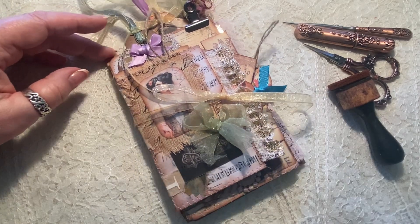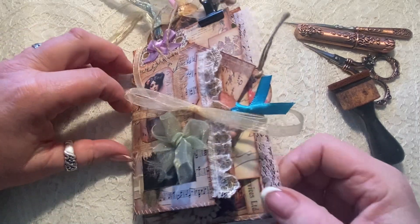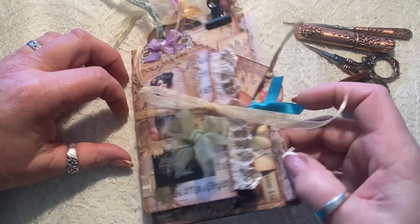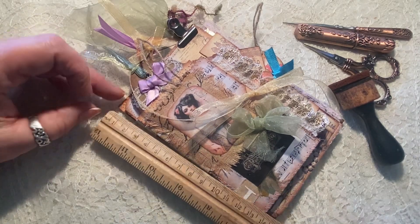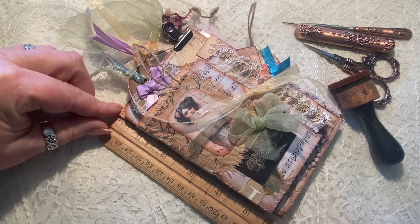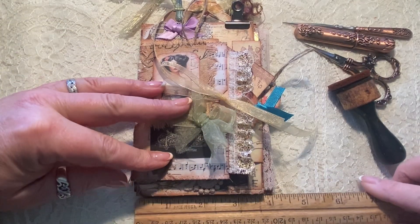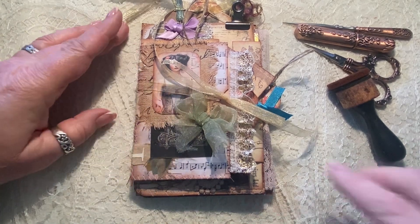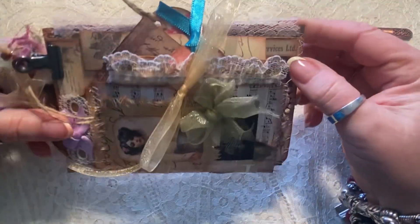These are relatively small, and they're using all kinds of different things like postcards and index cards and just a variety of different things. This one, as far as measurements, is six inches at the longest point and four inches — so four by six. As you can see, they're variated in size, and that kind of gives that really cool layered look to it.